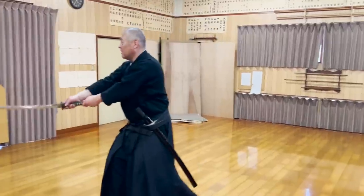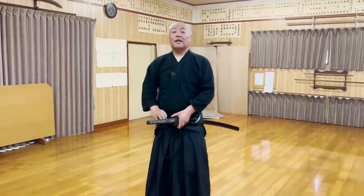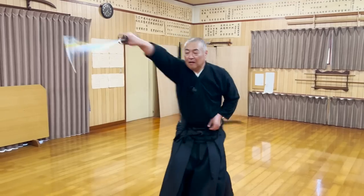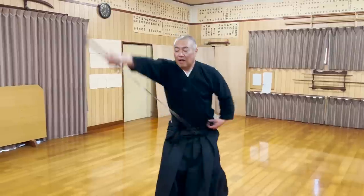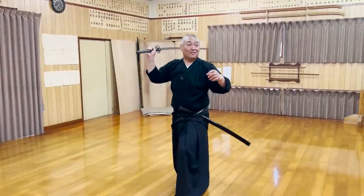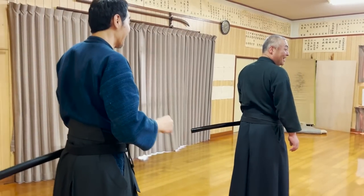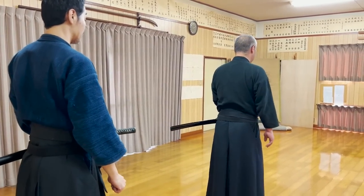You put the tsukagashira, the end of the handle, on the back of your head. But what is the strength of such a strange stance? This is supposed to prevent the opponent behind you from swinging when you can't turn around to attack. But it doesn't appear in any of the kata and has only been carried down orally. This video of 6SA's original kata demonstrates how this stance could have been utilized.